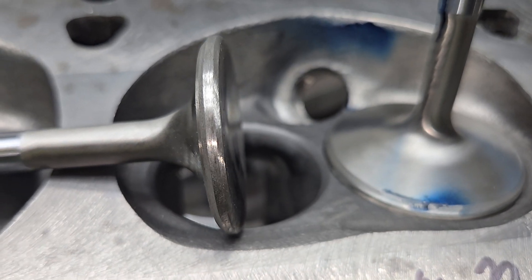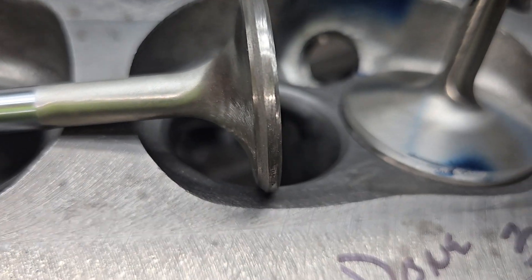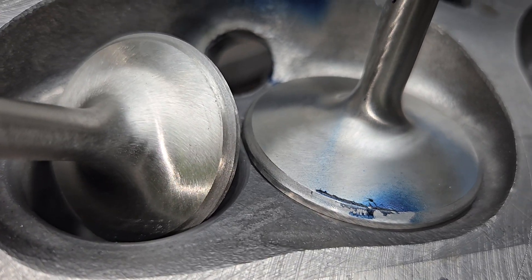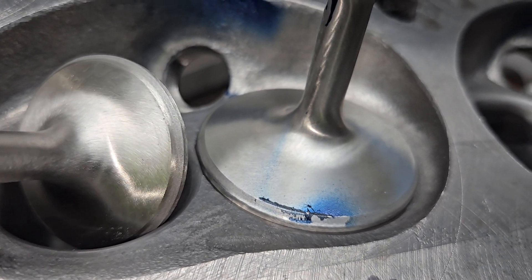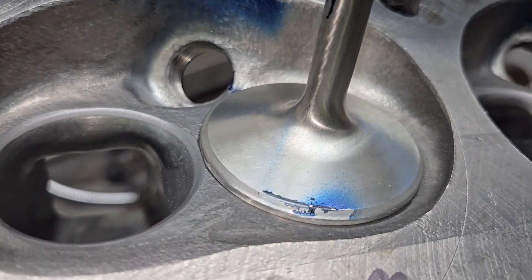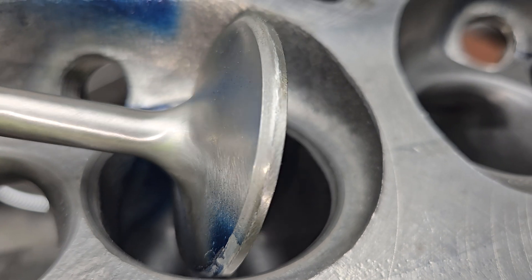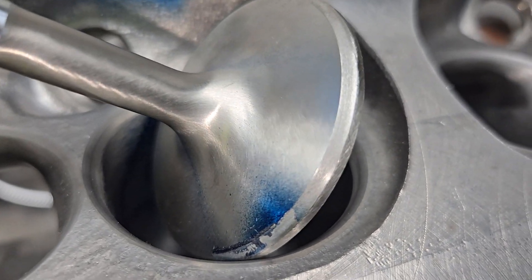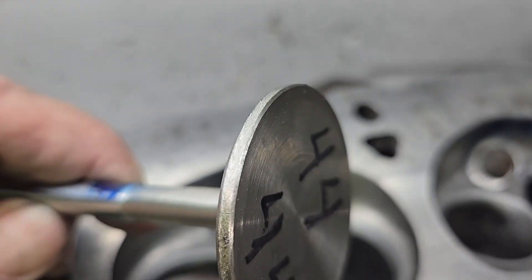Notice how thick the margin is. I did have to grind a wider seat on it because by the time you shrink it there was practically no seat. The intake is the same deal — you've got to machine the side, you've got to redo the face, and that just gets a slight angle. I do it with the belt sander.